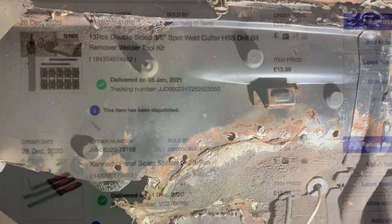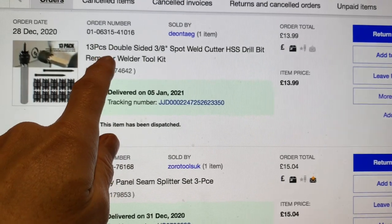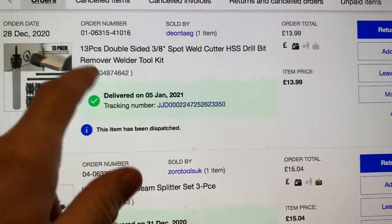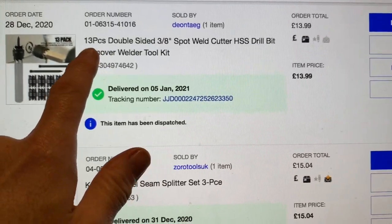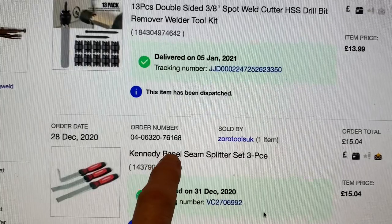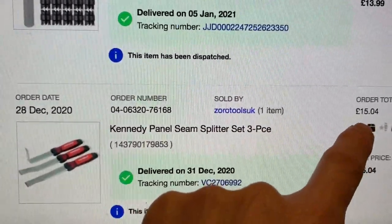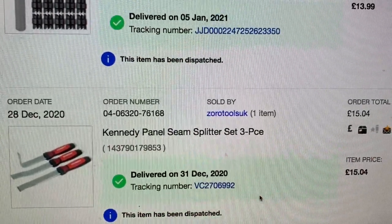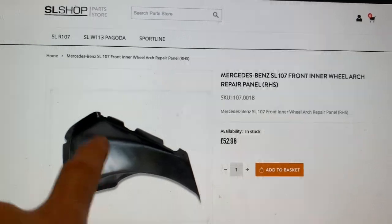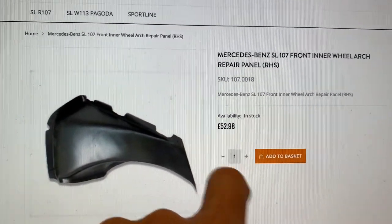We got the double-sided spot weld drill bit — cost £13.99 delivered, and there are actually 13 bits in there. The chisels and panel seam splitters came from these guys — £15.04 delivered. The inner wheel arch repair section came from the SL Shop — an absolute bargain at £52.98.